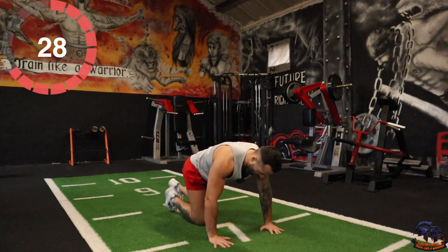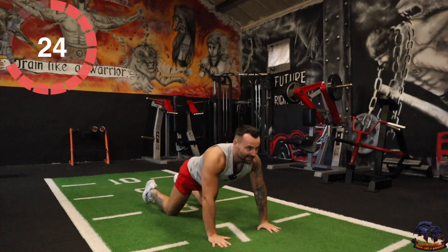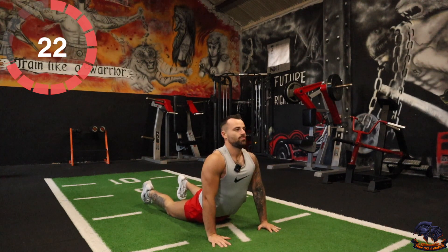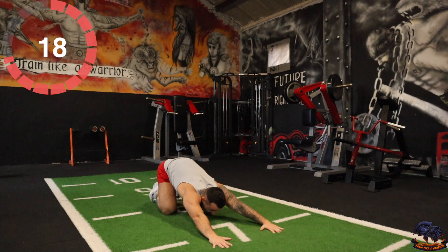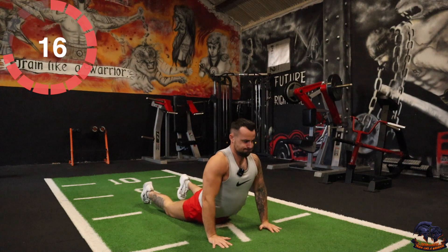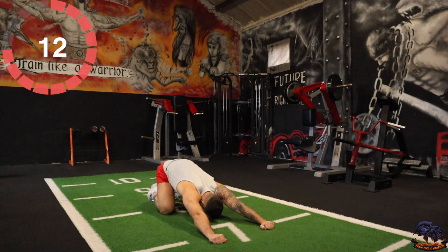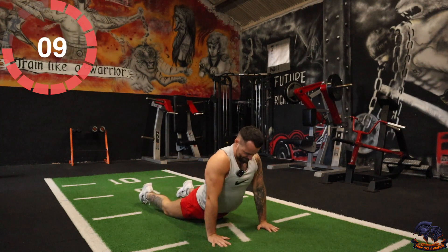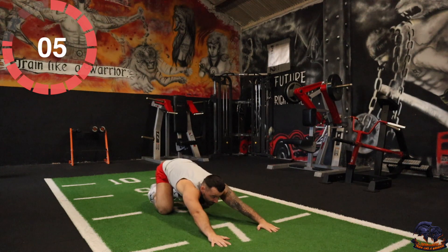The next one — I want you to go back like so. Hold for a few seconds and then dig the hips down. Go at your own pace.